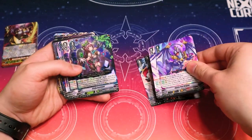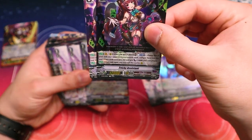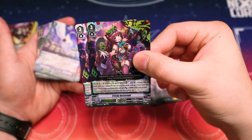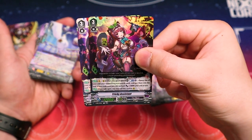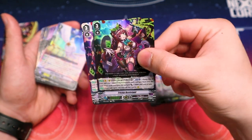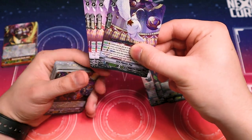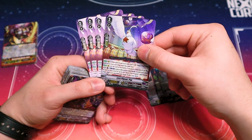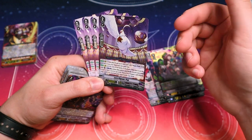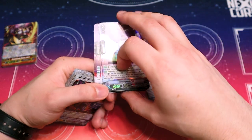It looks like every card comes with one foil in this deck. Tricky Assistant lets you and your opponent put a card in the soul, then this gets power, and when it's rode upon you can call it to rear. Then we got four copies of Lord Pigeon — you pick a Magia doll and put it in your soul, and at the end of the battle when attacked, you can return this to your hand and search your deck for Starry Pop, so you can call it to a stage and keep the consistency going.